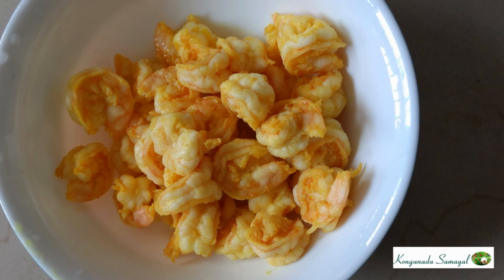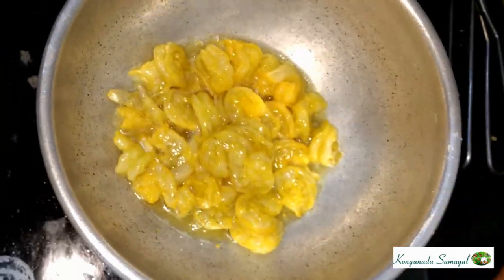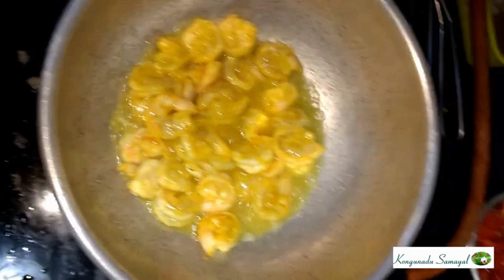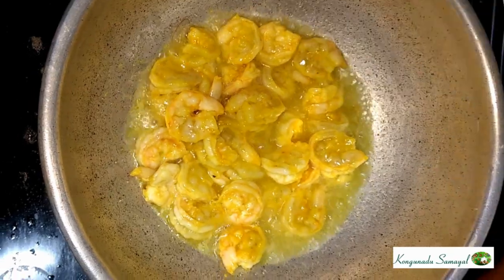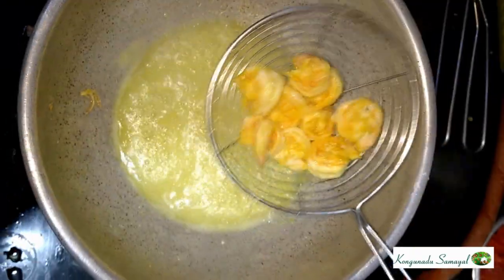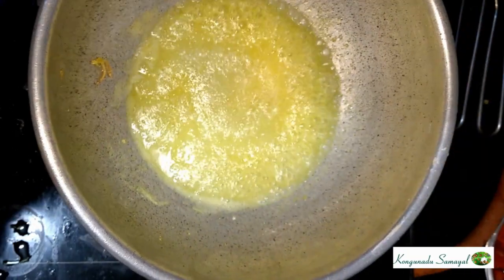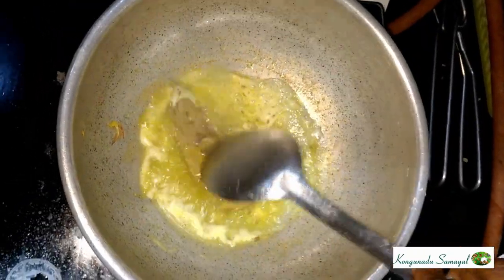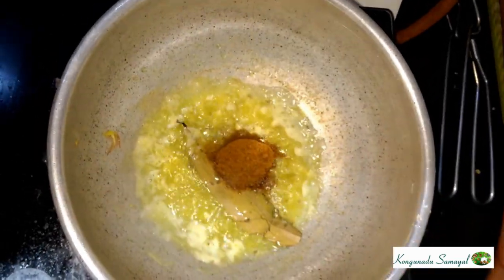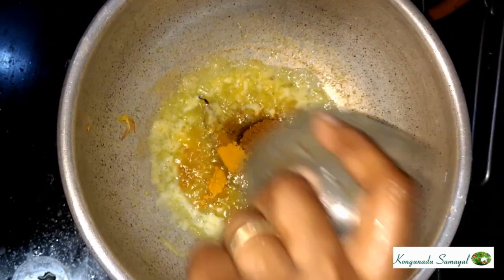First, we are going to add a lot of pepper. You will see we are going to add a leftover straw. If the color changes to a light pink color, you will need to fry it. Add the spices on top and also add a bun and syrup, then put the spices on top and fry it.